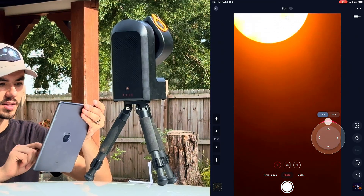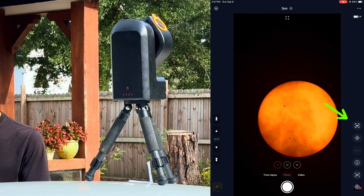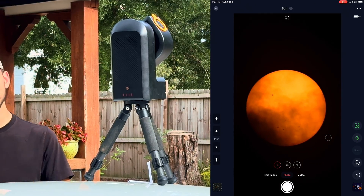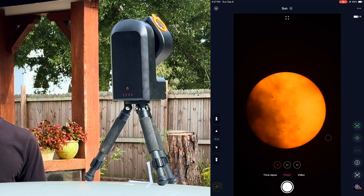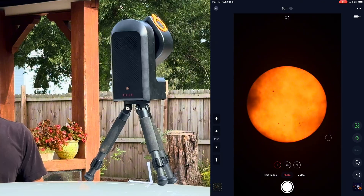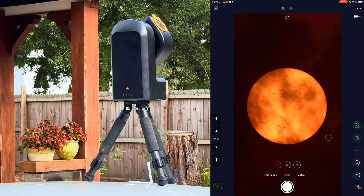There it is — there's the sun, and it was just that easy. Once you have the sun centered in the C-Star app, you don't want to lose it, so press the center button to keep the sun properly centered in the middle of your screen. You can take pictures, do a time lapse, or record a video. Record in raw format if you want to stack it — if you don't record in raw it will just be a normal video, limiting your ability to edit it.